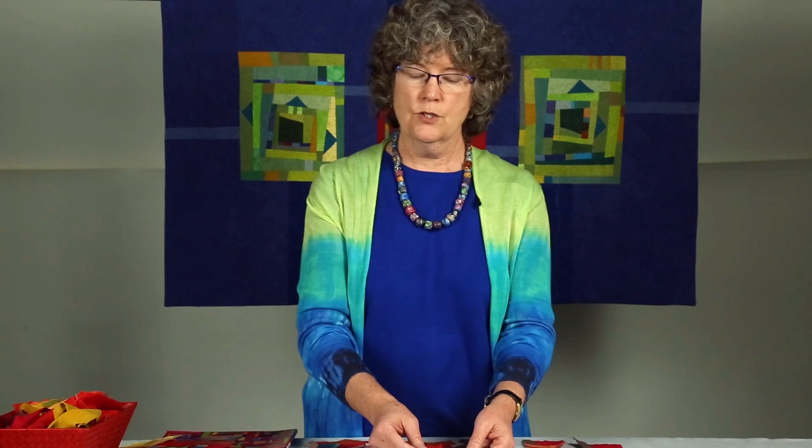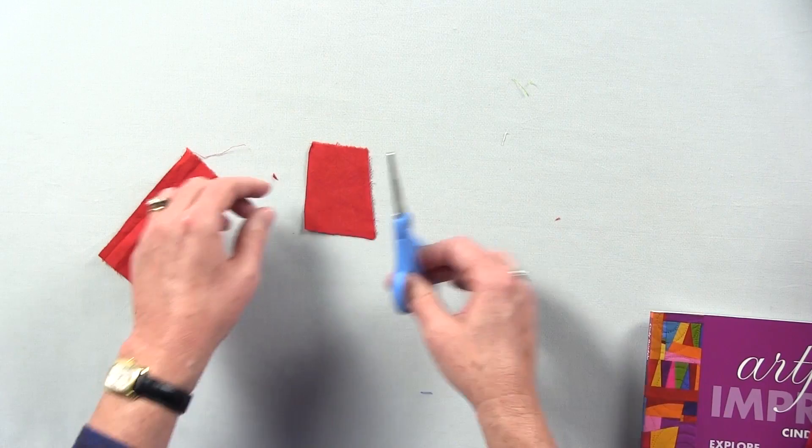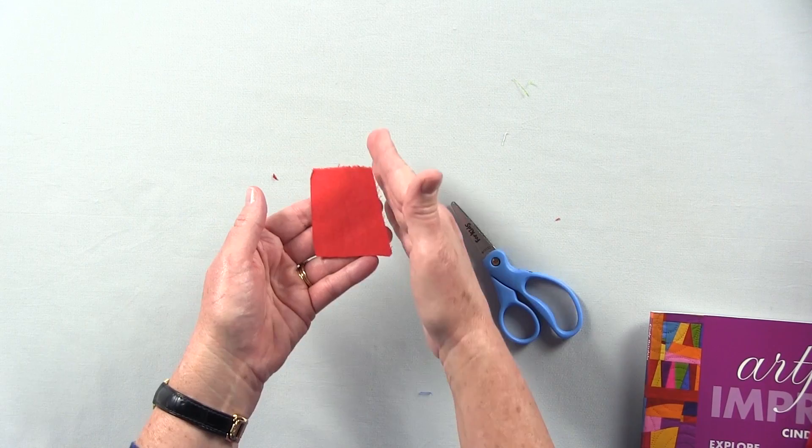I always start from the center, log cabin style, and I cut a rough square. I don't use a ruler — it doesn't have to be exact. This is improv, it's supposed to be fun. So we have this square to start. I always try to keep a line at an angle to make the block more interesting. If you like yours more square, then absolutely go for it.